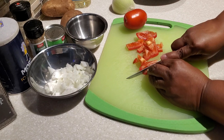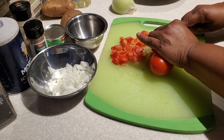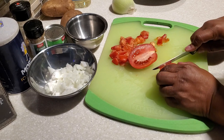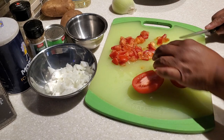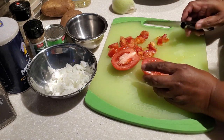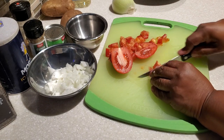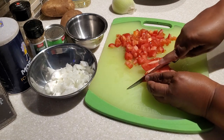Now we're going to chop and dice our tomatoes. I have two medium to large roma tomatoes. You want to cut them about the size of a dime — no larger than that. Likewise, chop your white onion about the size of a dime as well. If your tomatoes are on the small side, use three instead of two.